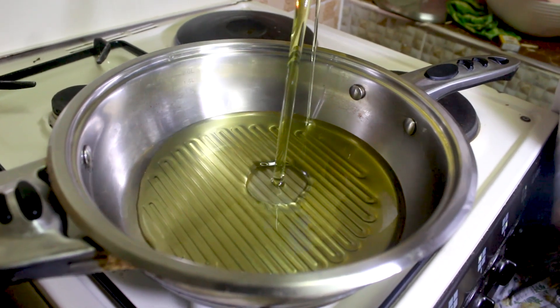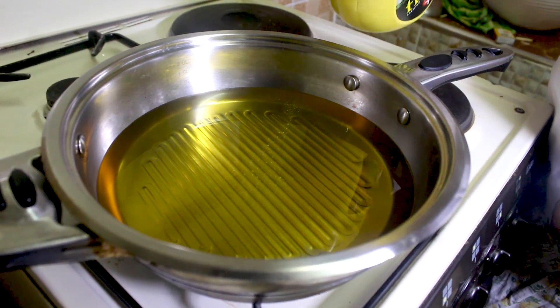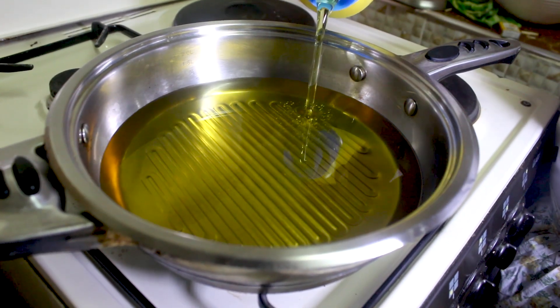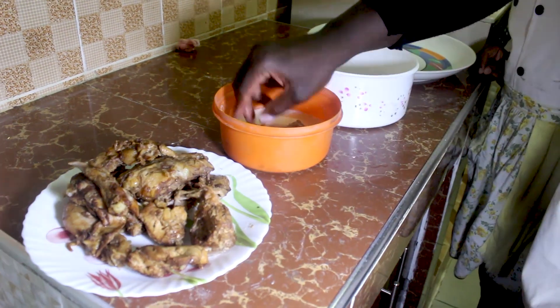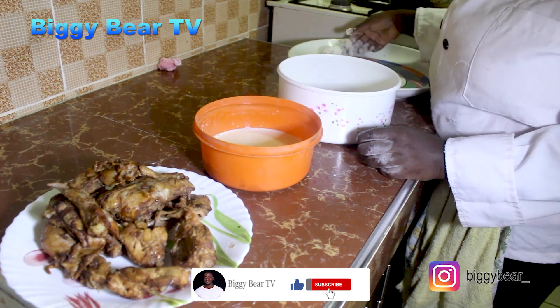Put the oil in a pan and let it heat up. As the oil heats up, we now dip the pre-boiled chicken into the wet mixture, then the dry mixture.